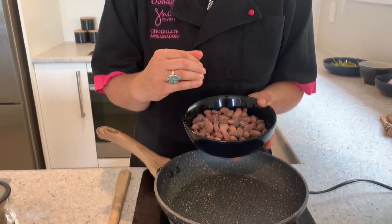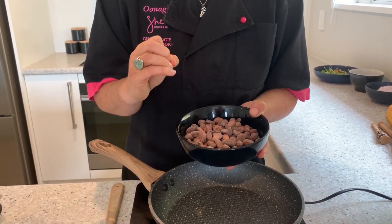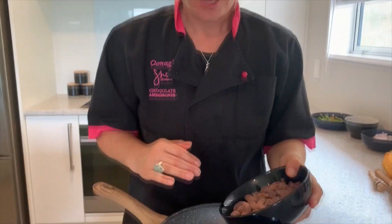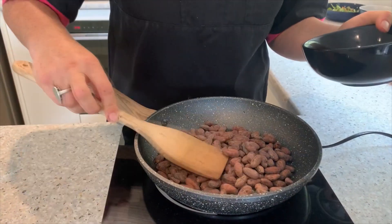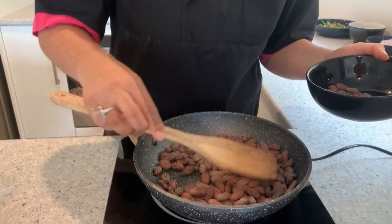Cacao beans are very different to, say, coffee beans, which need a high roast. These need a gentle, warm, loving roast. Also, what you're going to start to experience as soon as we start to roast them is the most gorgeous chocolate fragrance — watch out, the neighbors could come knocking! Now I'm starting to feel heat but it's not too hot. I can keep my hand on it, and I'm going to place the beans in the pan and spread them out.